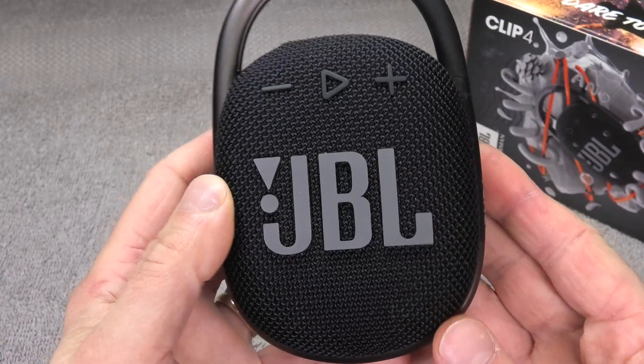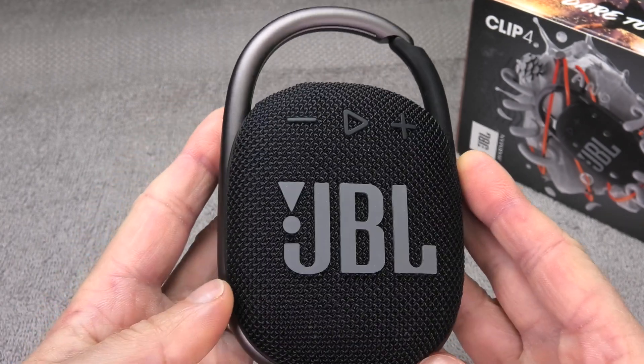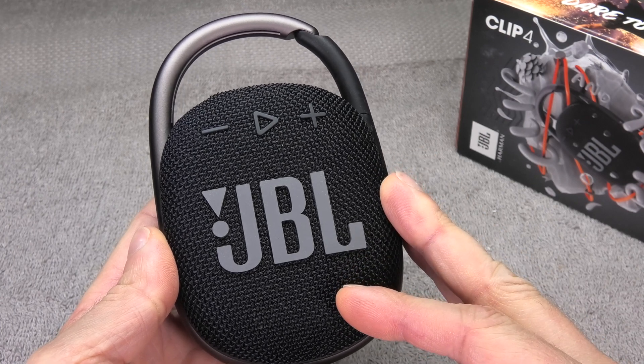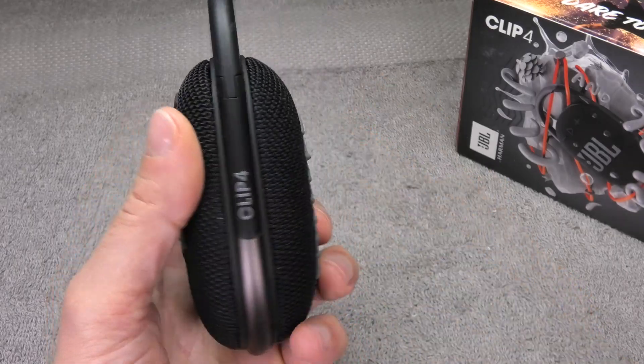Hey guys! So I'm having my JBL Clip4 and today we want to take a look inside of this portable Bluetooth speaker. We're going to show you how to open it up and then we're going to have a look at all the components that we find inside. Okay, so now let's get started.